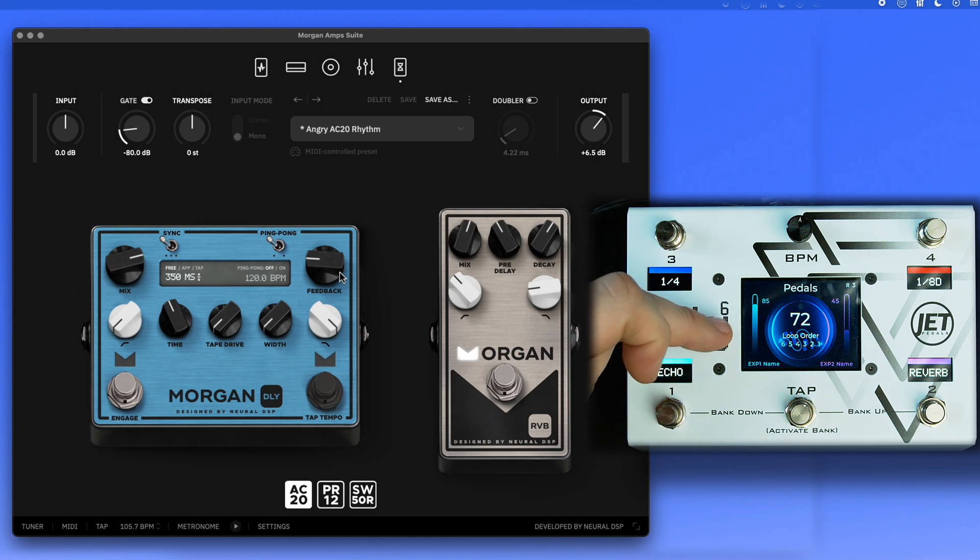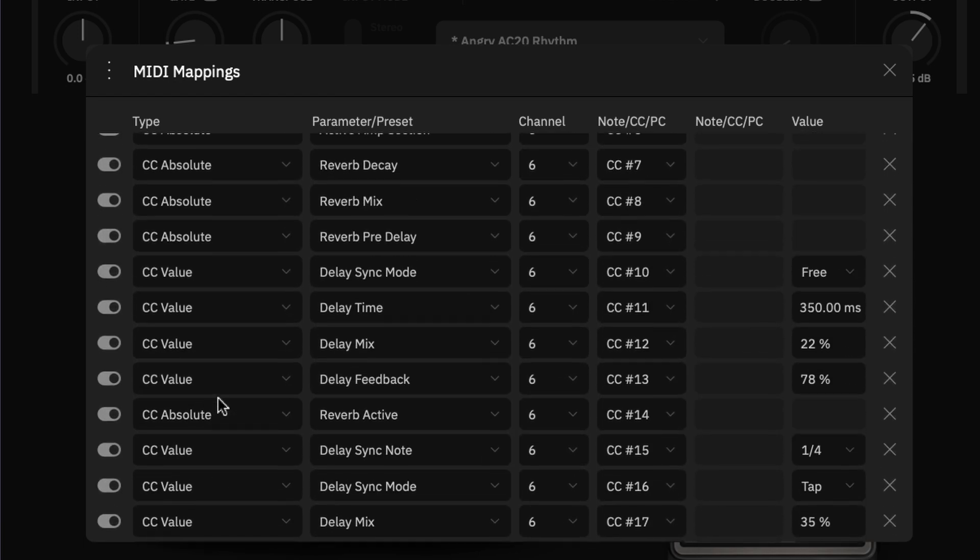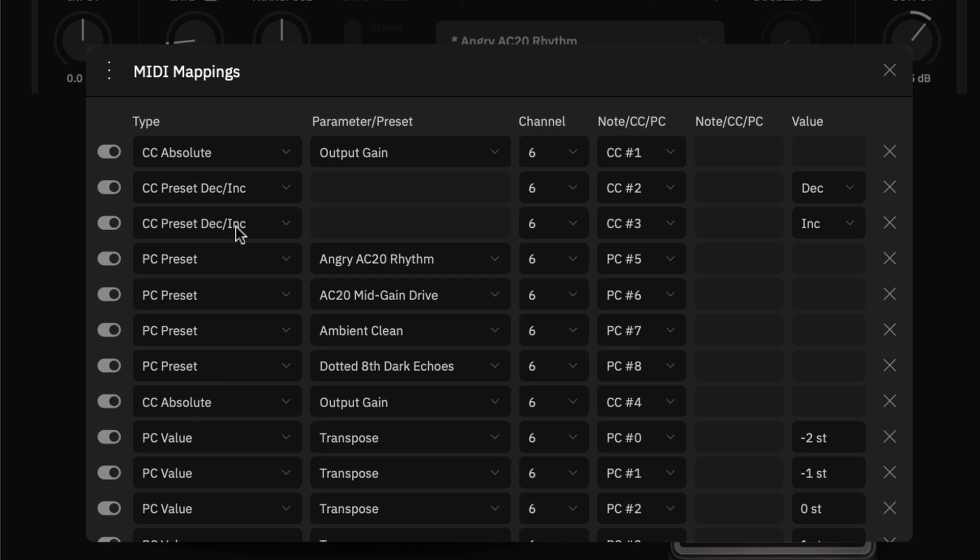Now let's dig into how to set up these messages within the Neural DSP plugin. There are different message types — this takes a small learning curve, but we'll go through most of the types you'd use in a live setting. In the MIDI setup, you have a type column, a parameter column, a channel column, and a note/CC/PC column.